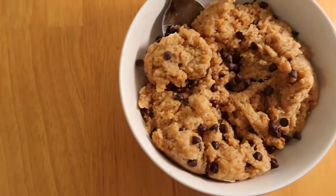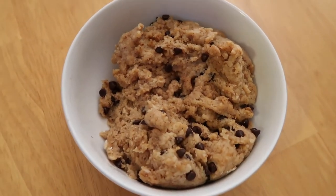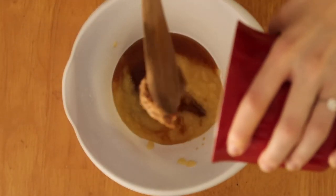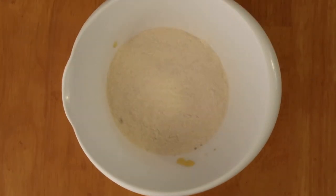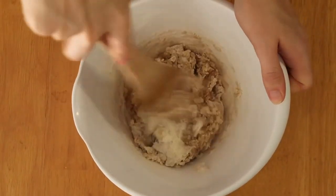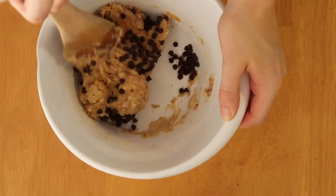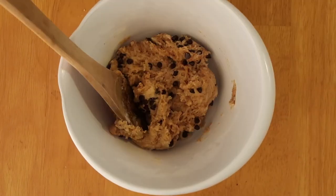The third recipe is for a fan favorite and one of my personal favorites ever: edible chocolate chip cookie dough. This recipe is so easy. Start by mixing four ounces of unsweetened applesauce measured in a mason jar, a quarter cup of maple syrup, a quarter cup of smooth nut butter — I used almond butter — and one cup of gluten-free all-purpose flour. Stir that all together until it makes a dough consistency; it might take a little bit to get fully mixed. Then add in your chocolate chips — however many you want — and fold them in. That's actually the end of this recipe. It's so simple.